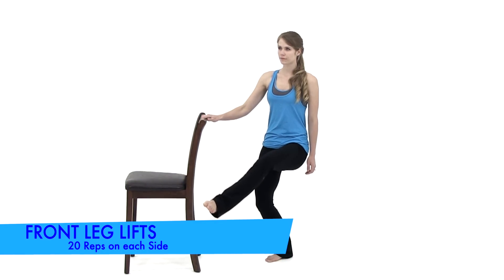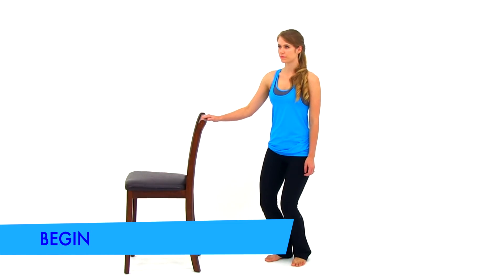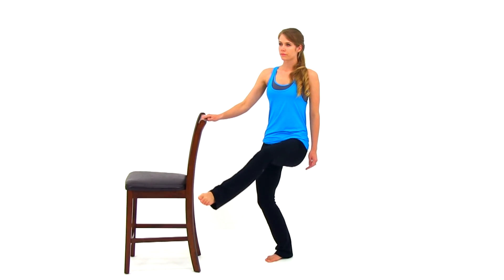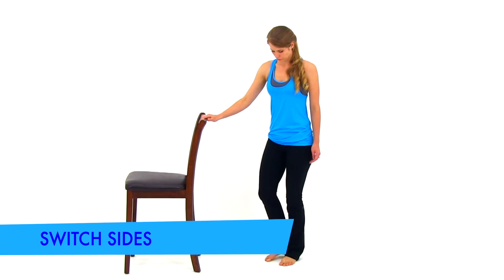Let's go ahead and get started with round number one. Our first exercise is going to be a front leg lift. Begin by squatting down slightly, picking that left leg up first, heel in slightly, pulling it up as high as you can. Just a couple of inches at the very top of that range of motion. You want to try to get that knee to at least hip height, higher if you can. Then nice and slow, just pulse that leg back and forth. Make sure the rest of your body is nice and tense.